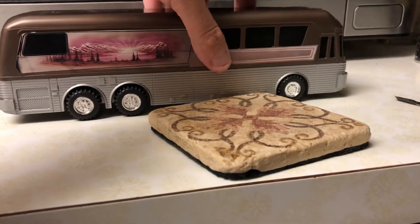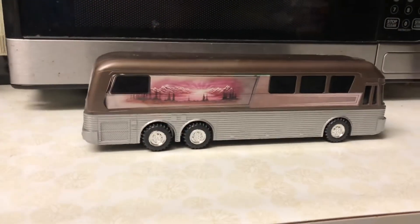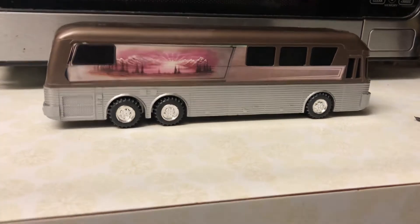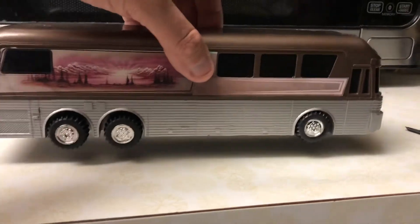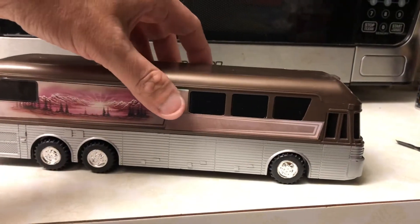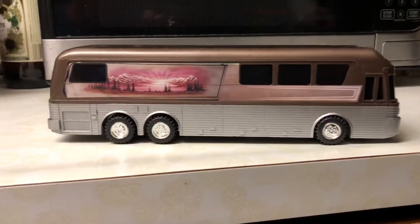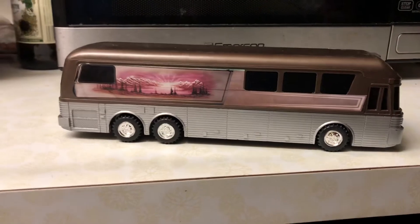You have plastic that's supposed to represent the stainless steel and aluminum finish. These Silver Eagles — when they were being made, they were the standard of motor coach, charter bus, tour bus, entertainer coaches — everything.